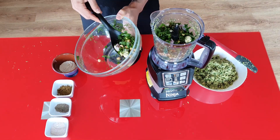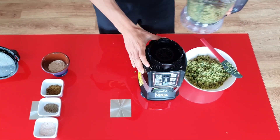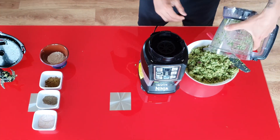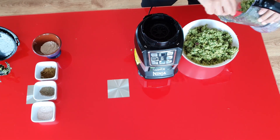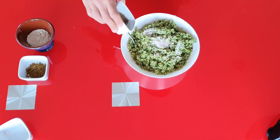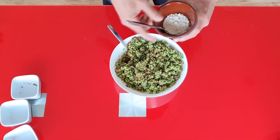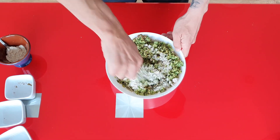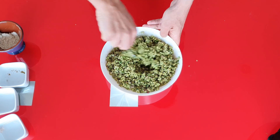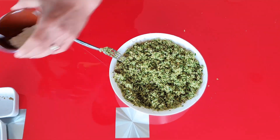If your food processor is big enough you can do this all in one go. Now it's time to add the spices and give this a quick stir before adding the flour. For the moment I'm going to add just a tablespoon of flour. Mix this well. Because the mixture was too wet I had to add one more tablespoon of oat flour.